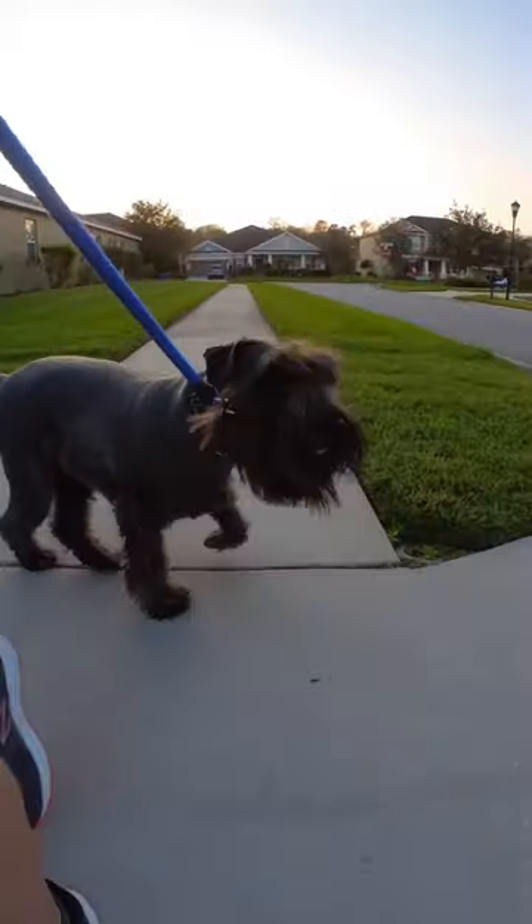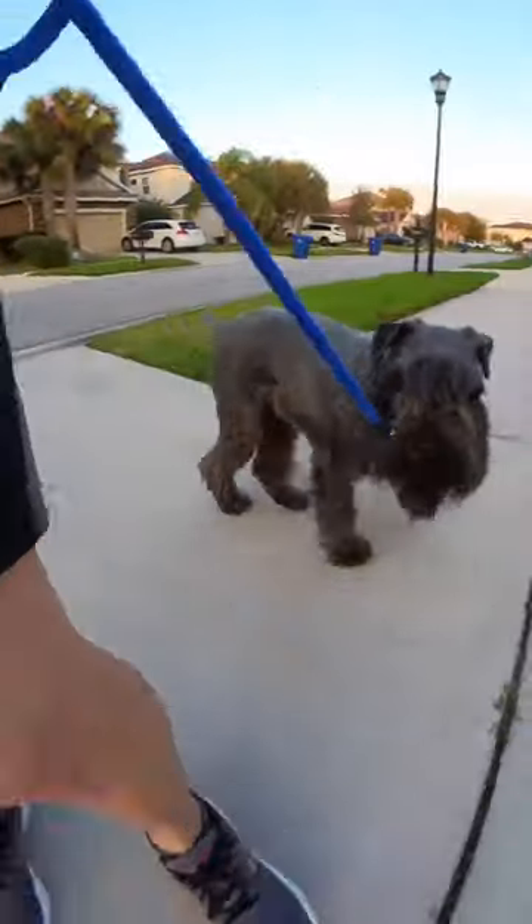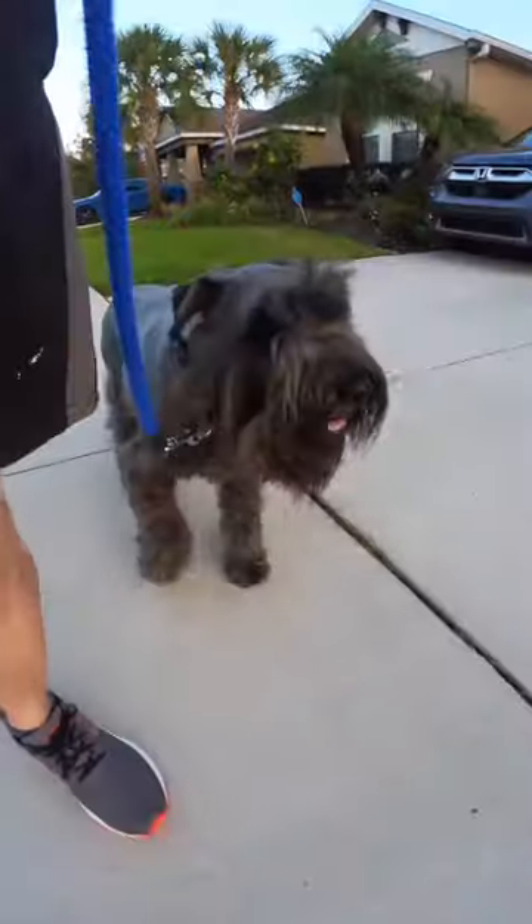Atticus, heel. Good boy. Atticus, heel. Good boy.